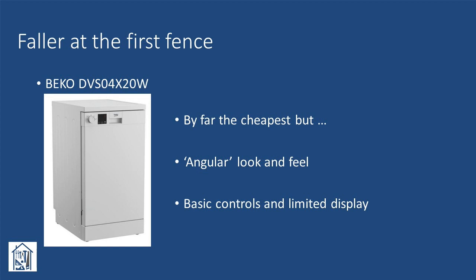The first to be cut was the Beko. Yes, it's the cheapest, but it has a basic feel about it both in how it looks and also the controls and display. Reading a number of user reviews highlighted the limited nature of the display in particular. Will it clean your dishes? More than likely — but it wasn't for us.